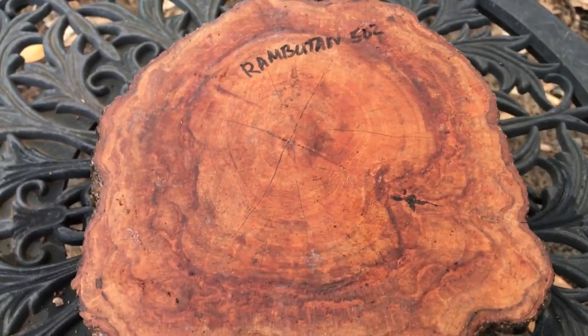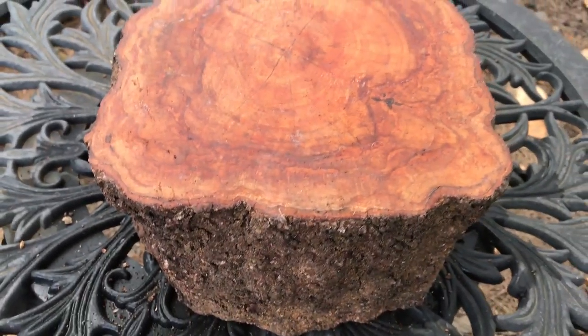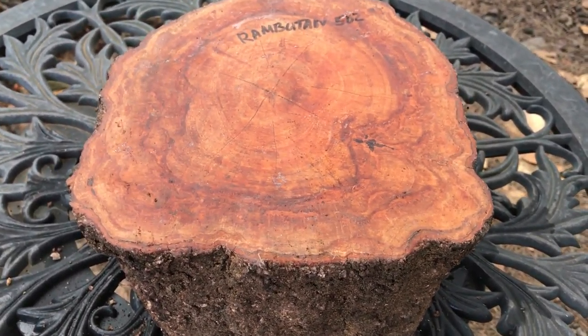This thing's cut right about five inches or so — had to cut it that height to get it in a medium flat rate box. So there you go. Auction number 502, Rambutan — this beautiful log here, this nice bowl blank. Thanks for looking, everyone, and good luck.